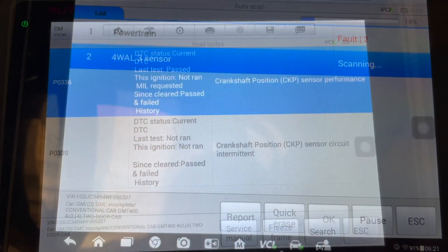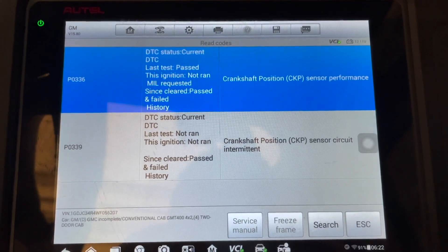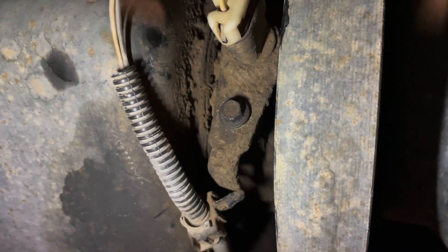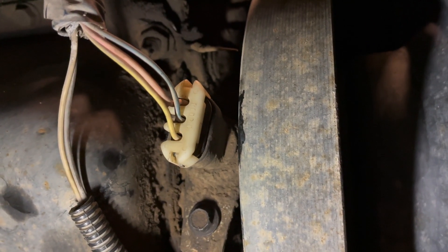We're just going to check and verify the engine codes I've already seen. Before we throw the parts cannon at it, we're going to do a proper test. On the 5.7, the crank position sensor is right by the harmonic balancer in the front.